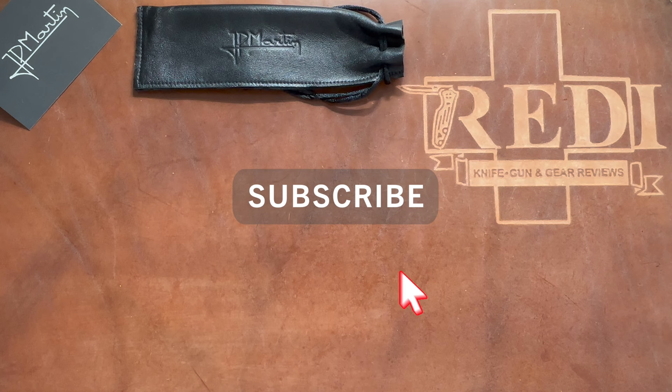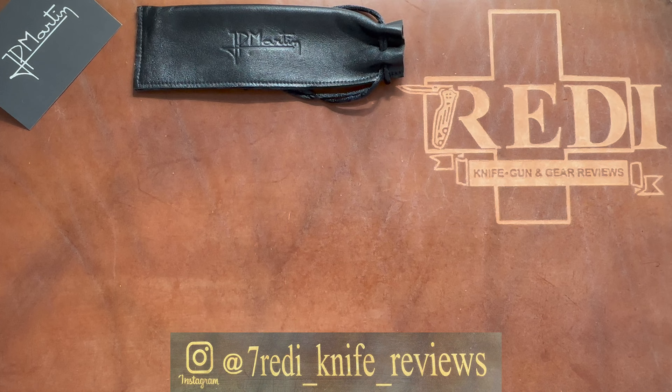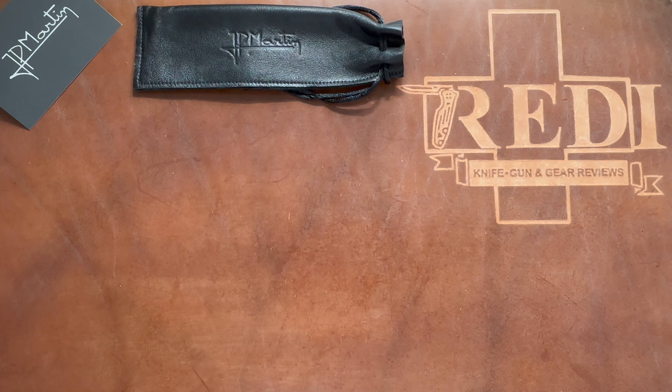Hi, this is Freddy from Sützen with another knife review. Today we're looking at a very special knife from a very highly regarded French maker who has been doing this for decades and is one of the godfathers of French custom knife making, especially in folding knives and modern folding knives.